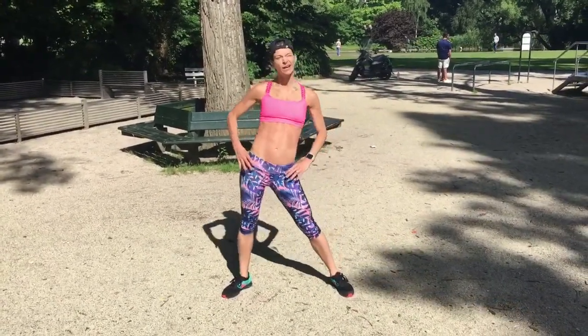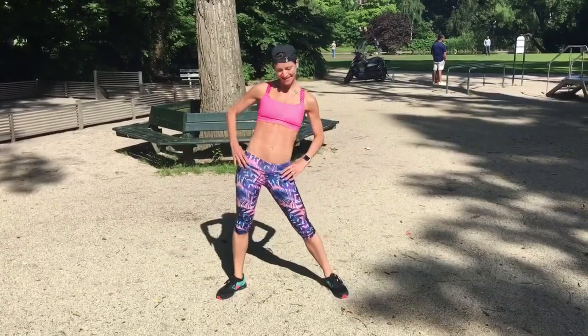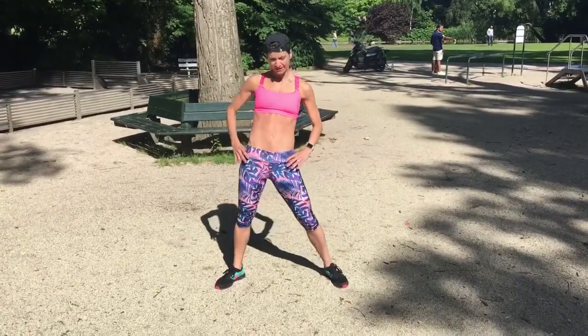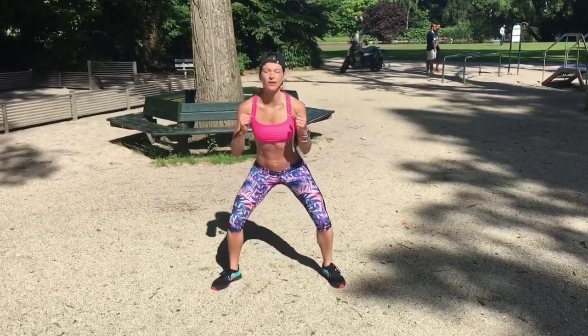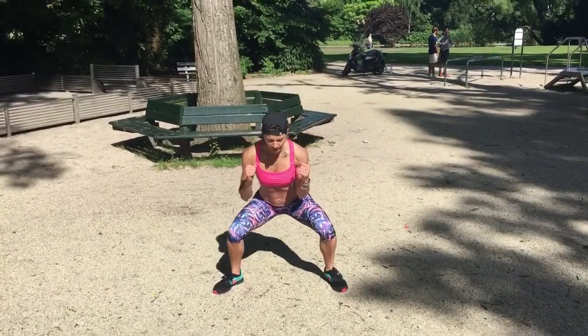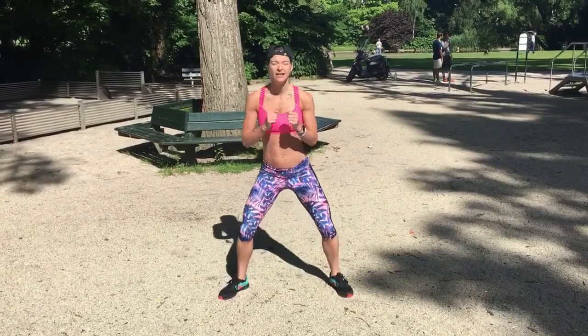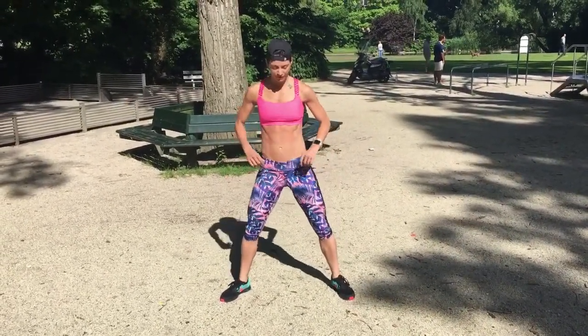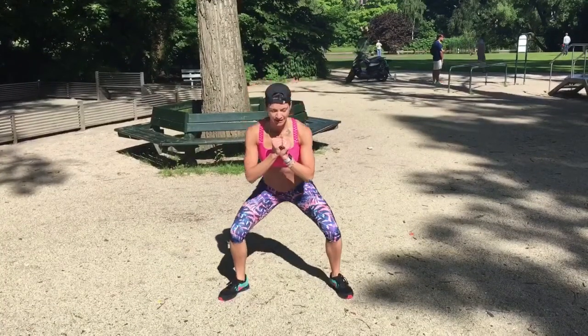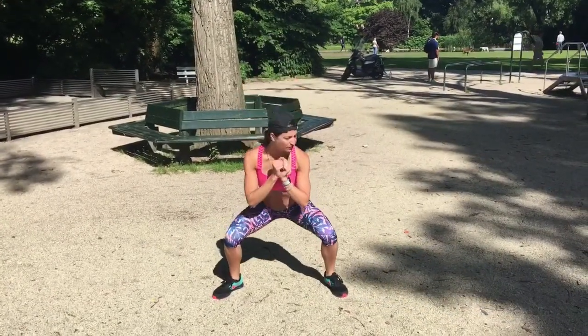Starting to breathe a little quicker now. Now in the same position, we're going to just take some easy squats. Again, not too deep. You can put your hands here, you can put them here, or here — whatever feels good. Start to open through your knees.